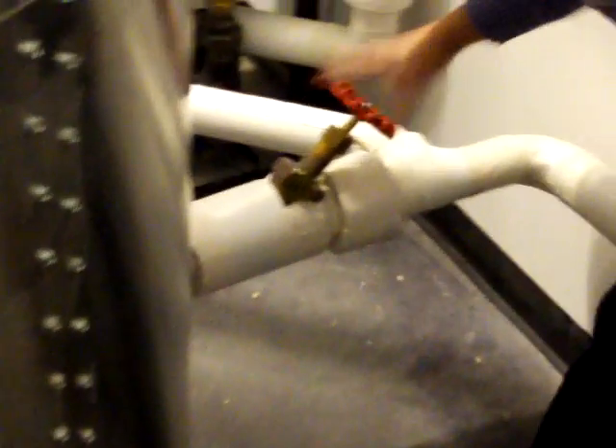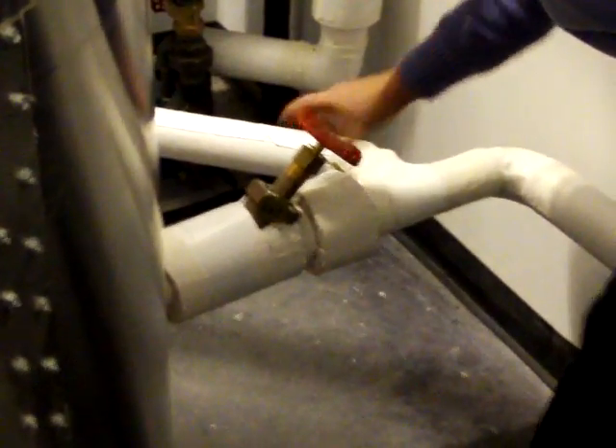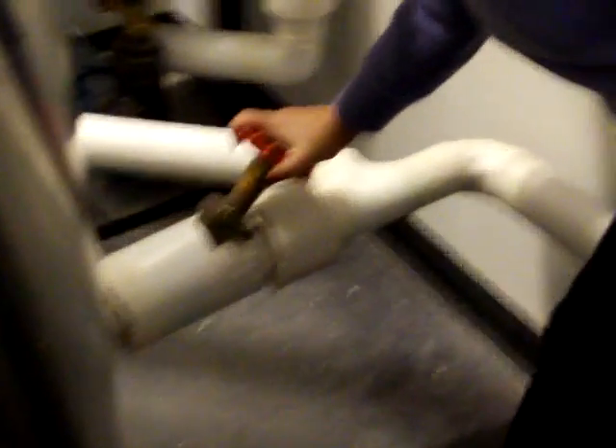Now she's going to close that valve, turn around and close the angle blow valve. We've just drained all the sediment out of the bottom of the boiler. Now she's going to reopen valve three and come to the front of the boiler.